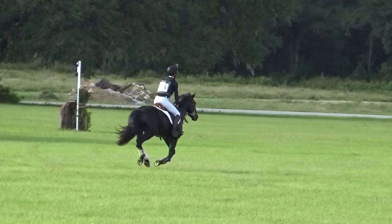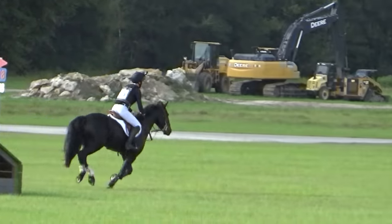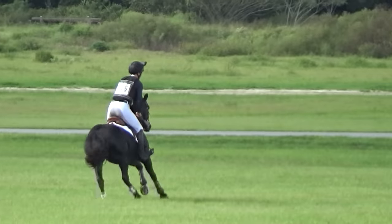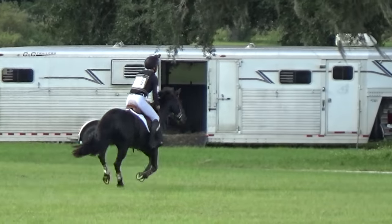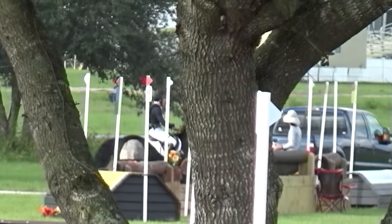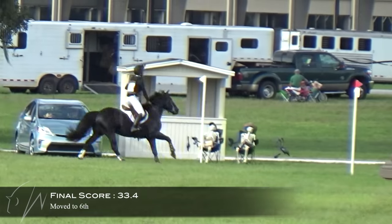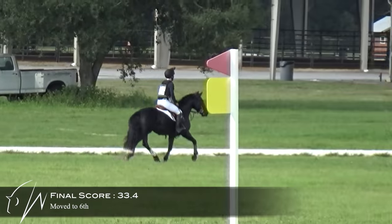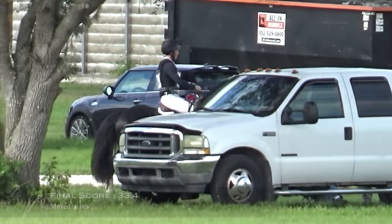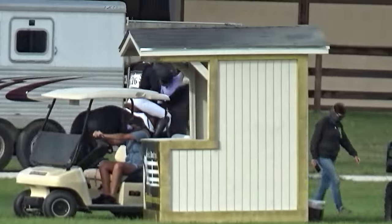Now we have two jumps left. I'm really liking the balance that he has. Coming to the last fence, he jumped that really well. Probably the biggest thing he looked at were the skeletons right there in the chair and the decoration. Super pleased with him — he had a nice clean round and we moved up into 5th place for his very first big recognized horse show. Super pleased with Etan.